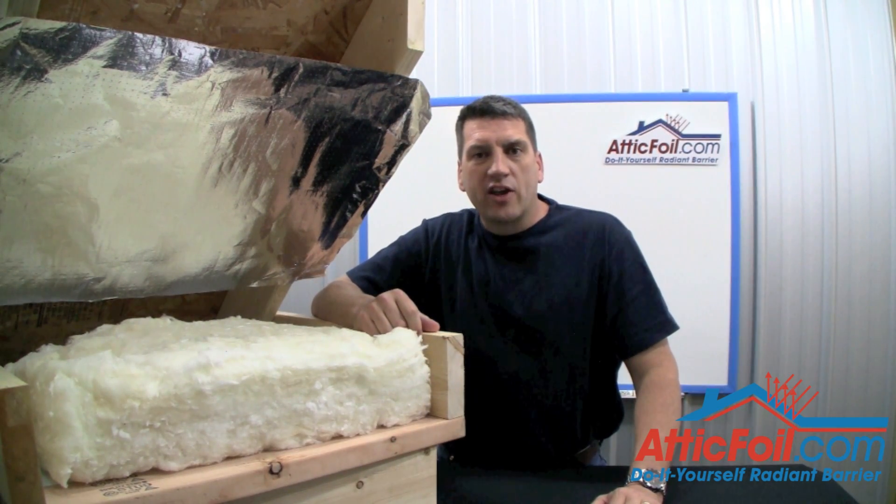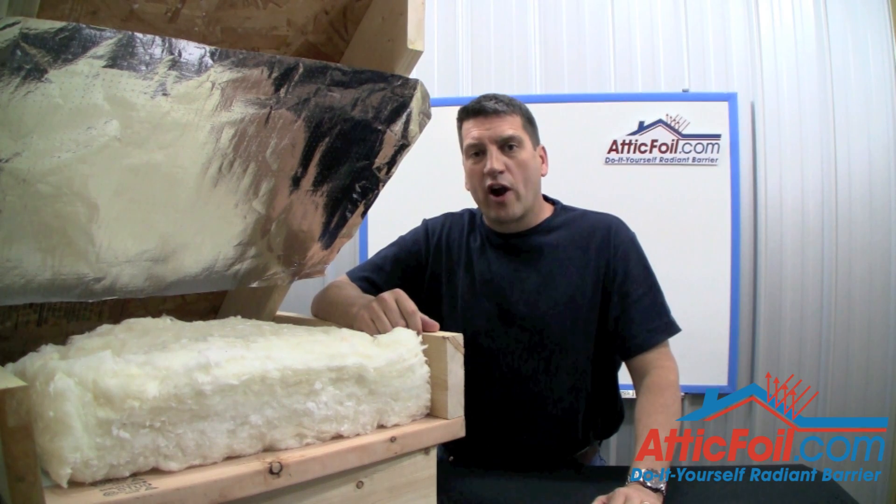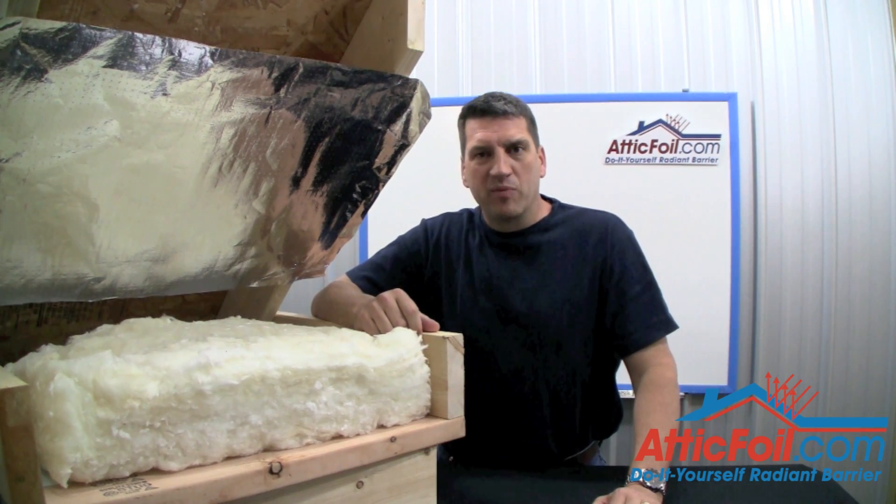Hey, this is Ed. I'm the owner of AtticFoil.com. Welcome to my video series where I answer your questions about radiant barrier foil.